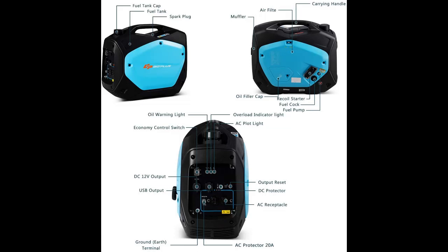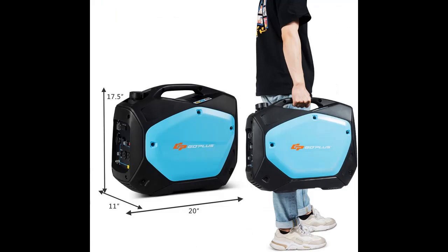A convenient handle allows for easy carry and transportation. The weight of this inverter generator is about 45 pounds, and with its compact suitcase-style design, you can conveniently use this portable generator outdoors.